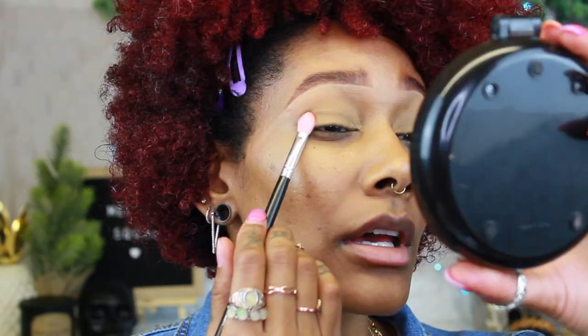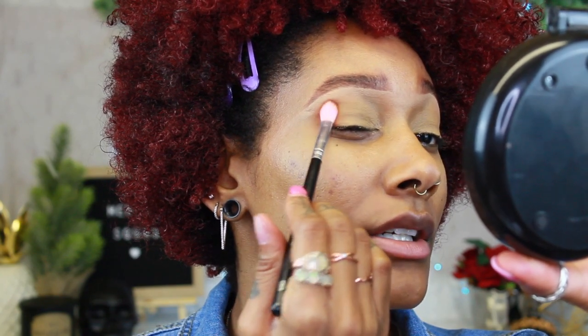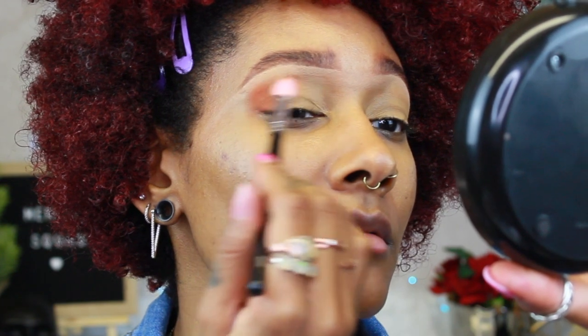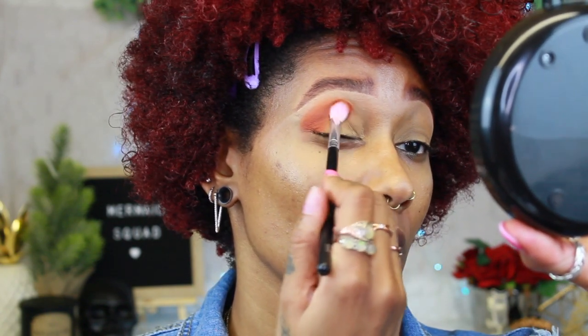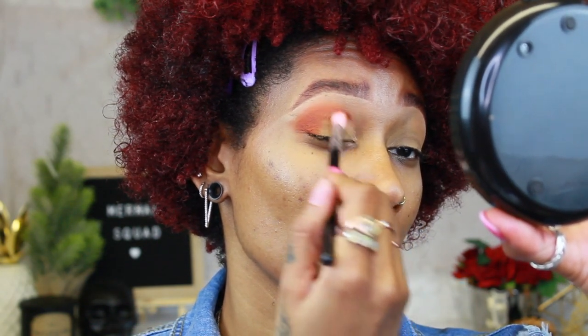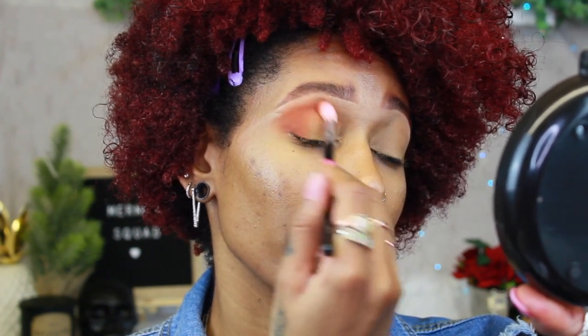I'm gonna do a natural look so you guys aren't distracted by the eyeshadow. I like to pack the shadow onto the brush as much as I can, tap off the excess, and then just tap it right into the outer V — see how it applies so much more pigmented that way? This brush really fits right into the outer V and I bring it up into the crease with that same tapping motion, then use the tip to blend out the top by the brow.